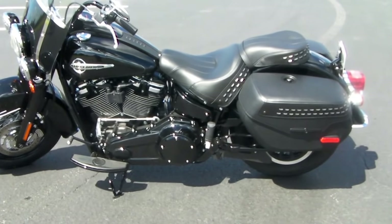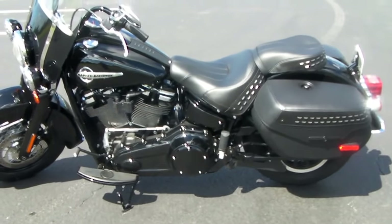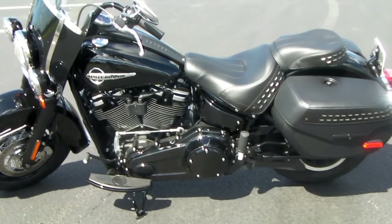Hey, Motorman here with my tip of the week. Once again, I'm behind the camera. What I'm showing you right here is a brand new 2019 Harley-Davidson Heritage with the new 107 motor.